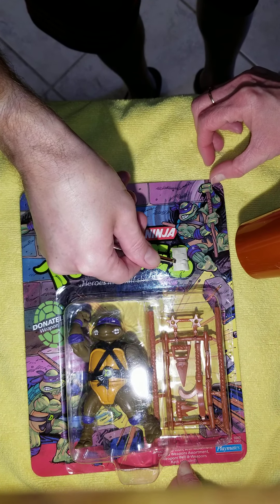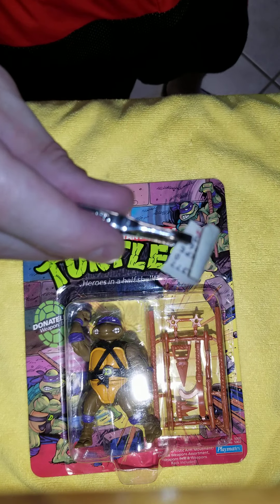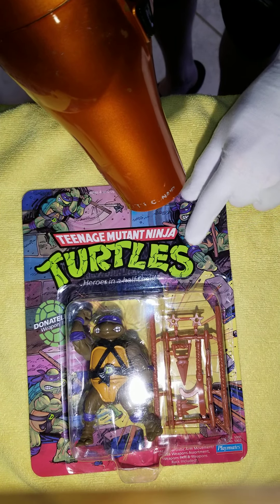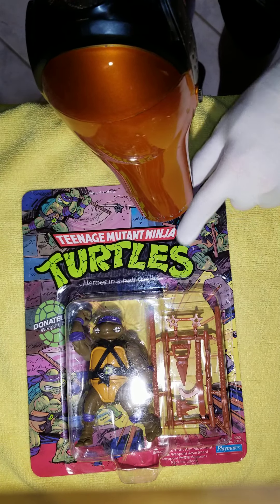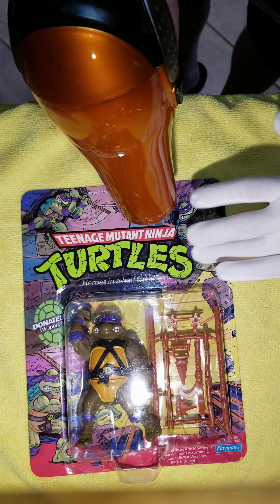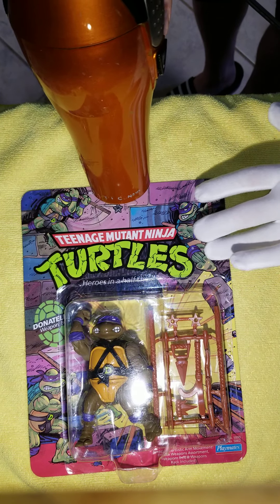White glove treatment — let's get this thing started right. We'll be removing the sticker today from a 1988 original Donatello mint on card. My assistant will hold the turtle now — here and here, thank you.